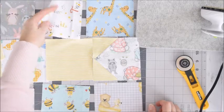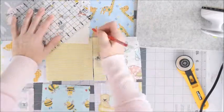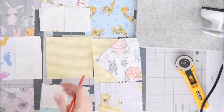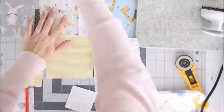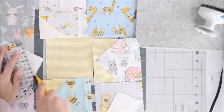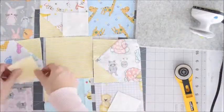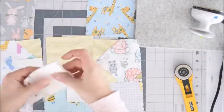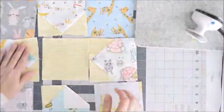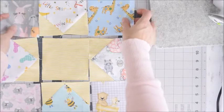We'll just complete that process going around all four of the sides. Now let's get the nine-patch put together.